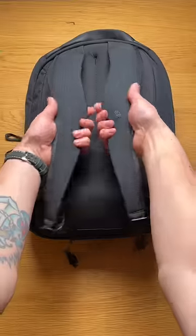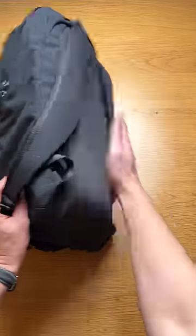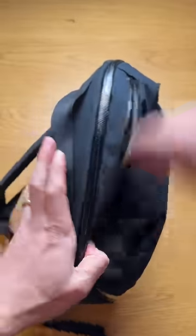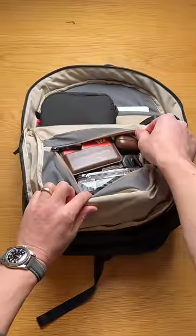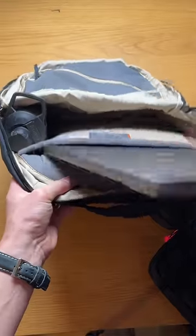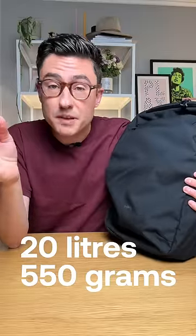Let me take you through the features. You've got a contoured padded back panel and harness system with nice firm padding. There's a big grab handle, quick access sunglasses pocket, a drop-down slash pocket with a key leash. There's metal hardware, YKK zips. It's made from 100% recycled material, which is a water-resistant fabric. There's also these aqua-coated zippers and it'll hold up to a 16-inch laptop. The VIA backpack is 20 litres and it weighs 550 grams.